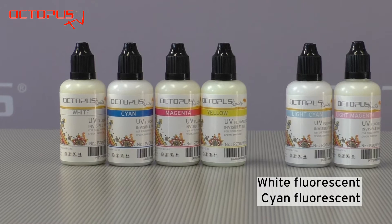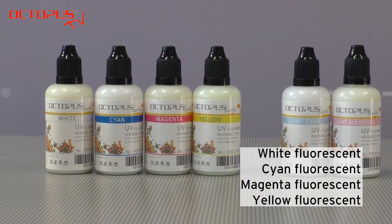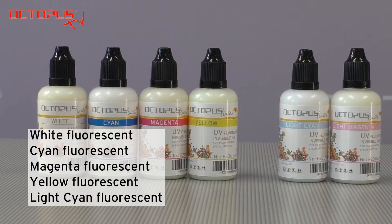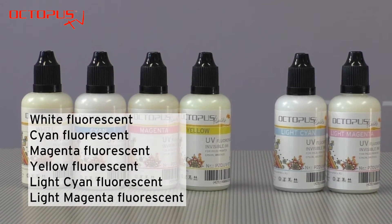The available colors are white fluorescent, cyan fluorescent, magenta fluorescent, yellow fluorescent, light cyan fluorescent, and light magenta fluorescent.